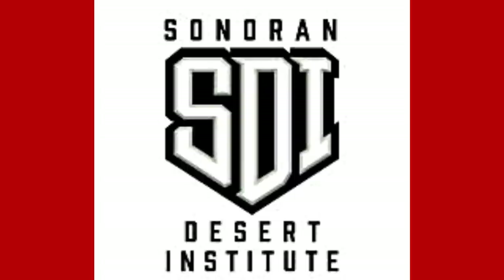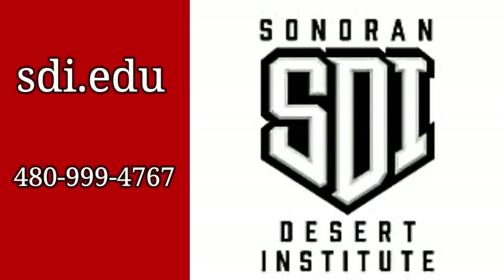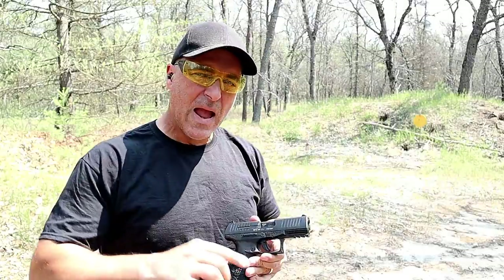This video is sponsored by Sonoran Desert Institute. If you're interested in a career in the ever-growing firearms industry, arm yourself with an education. Sonoran Desert Institute offers online learning like armorer courses all the way up to an associate degree. Visit sdi.edu or call 480-999-4767 to learn more.